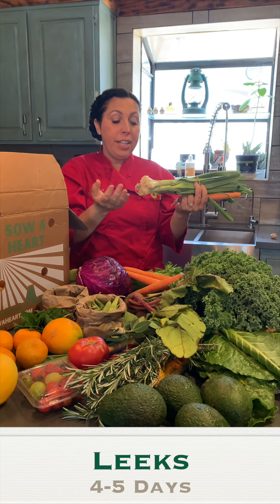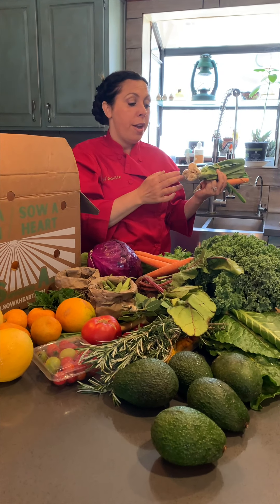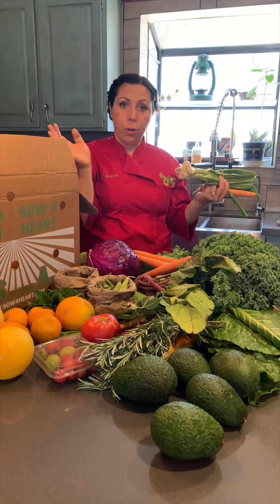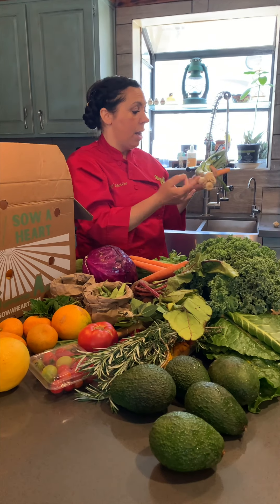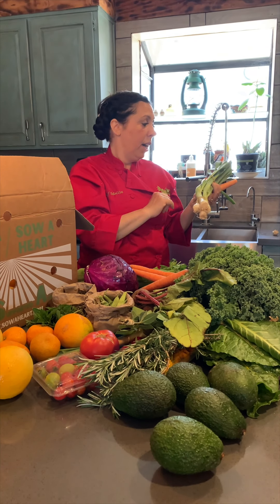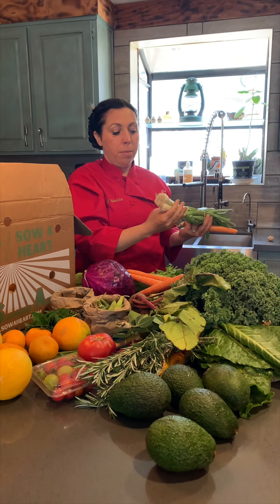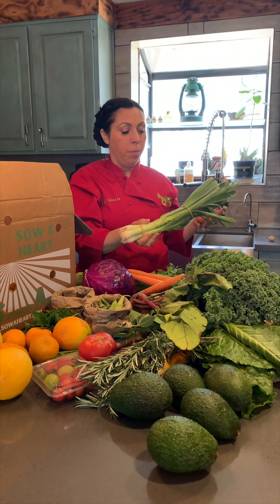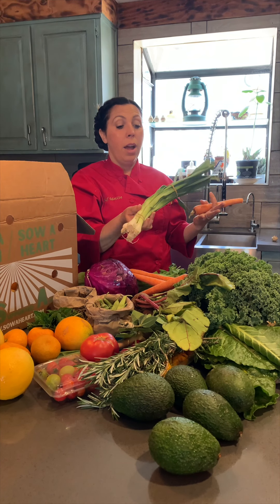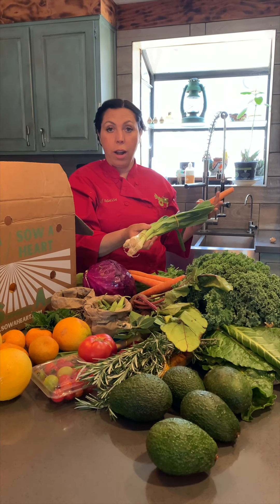Leeks are an excellent substitute for onions. You can do potato leek soup, sauté them in breakfast potatoes, or use them for almost anything. Some people eat the whole thing, some people just like the bottom part — that's up to you. The tops can go in your veggie stock if you prefer. You can use them as onions or as a green vegetable. I love putting leeks in fried rice, stir fries, or any kind of vegetable medley.